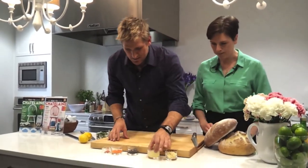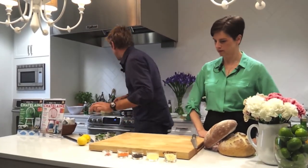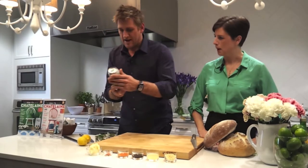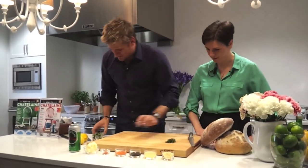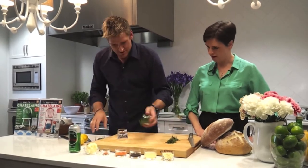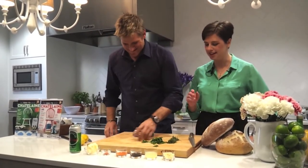So the ingredients are: garlic, lemon juice, Worcestershire sauce, hot sauce, cayenne pepper, butter, and Moosehead Lager. And then you need fresh herbs — I've got some thyme, some parsley, and some oregano.